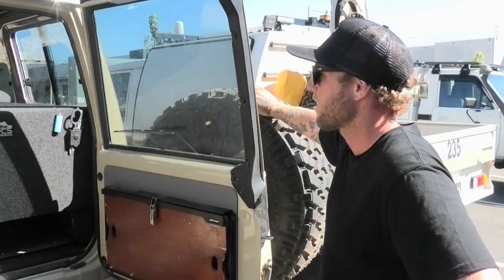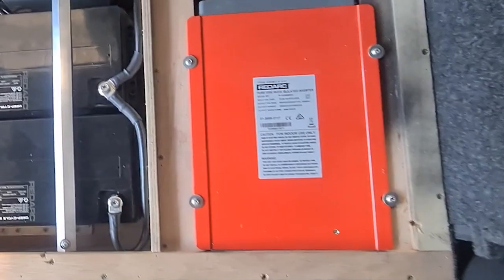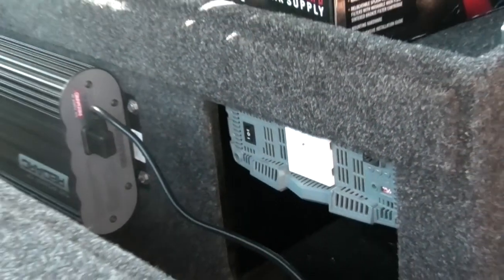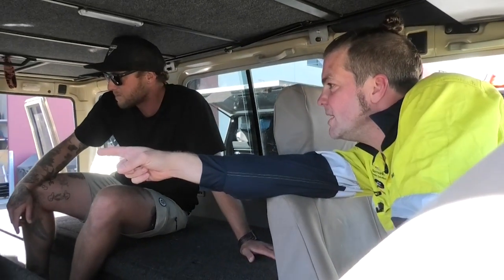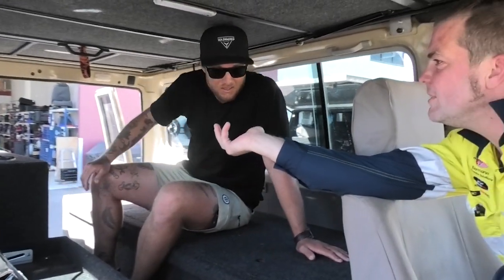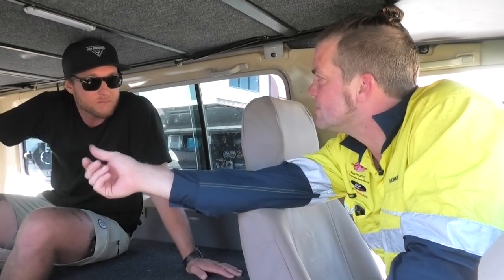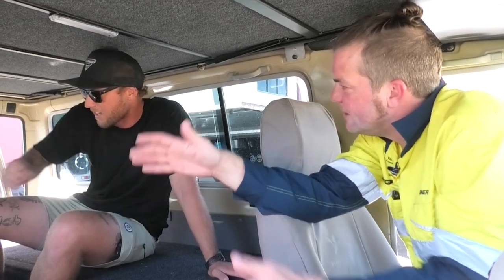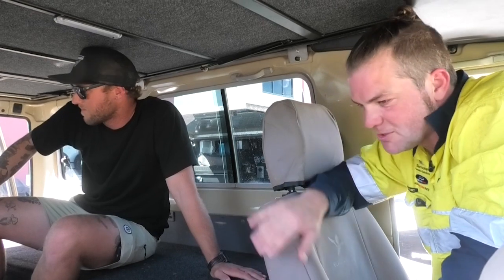I'll jump in from the passenger side and show you what we've done on that side. Your 2,000 watt Redarc inverter is underneath there so you can plug in all your equipment and use that area as a charging station. You've also got multiple USB and accessory outlets there — that's going to come in handy. So whatever you've got, if you want to charge it, just put a little bit of Velcro on it because you do some proper off-road driving — otherwise everything would just go everywhere. A little bit of Velcro and it will just stay there. That works really well.